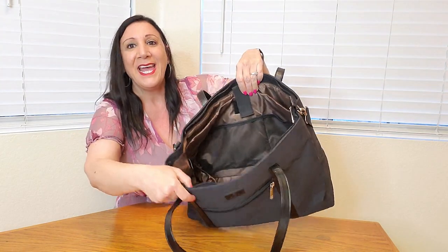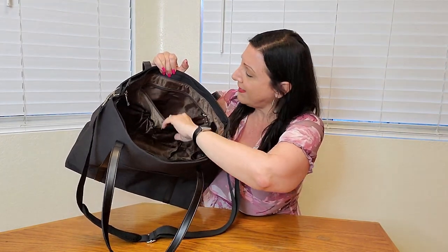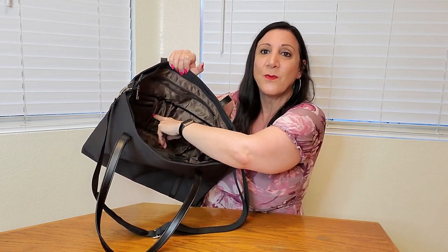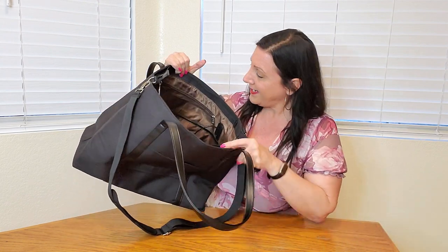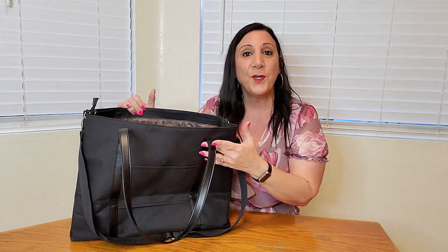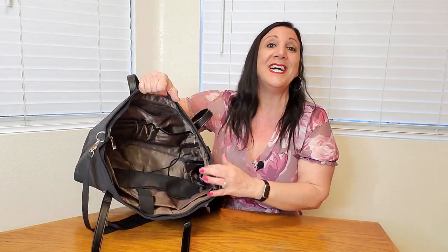On this side there are more compartments — three pen compartments as well as another compartment for your tablet or iPad, and there are also three more slots perfect for your passport or anything else you want to store. There's also another pouch here with enough room for your laptop, power cord, and mouse, and so much more — I absolutely love it.